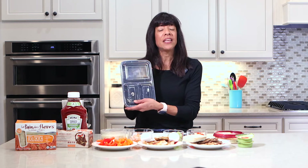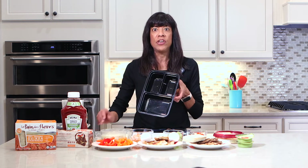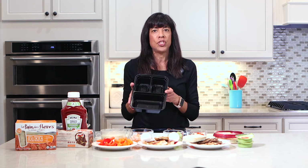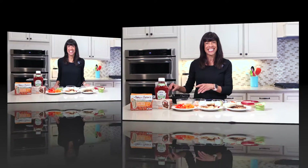These boxes you can purchase anywhere — online or in a store. They come in different sizes and have different container compartments; some have four, some have only three. Choose what you think will work for you, but they're great options to have in your house when you want to prepare a meal ahead of time.